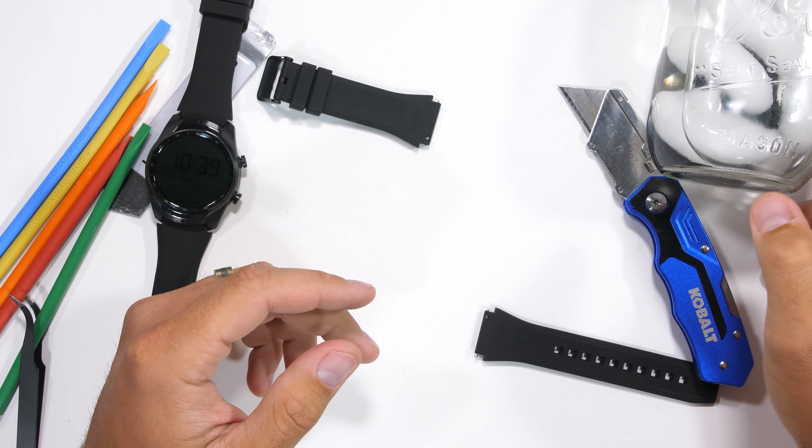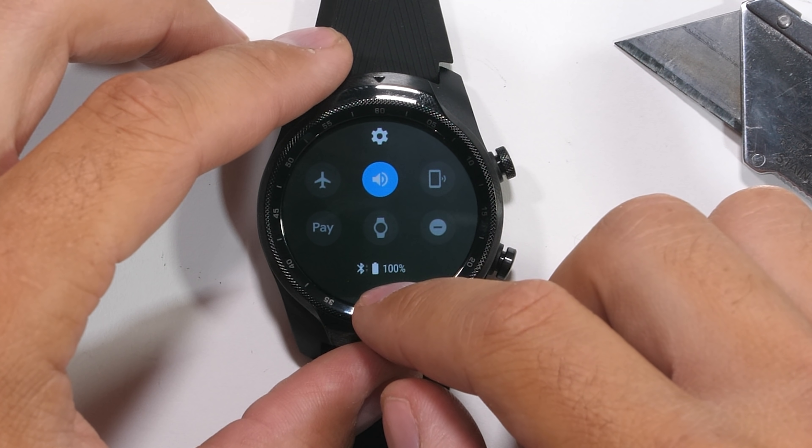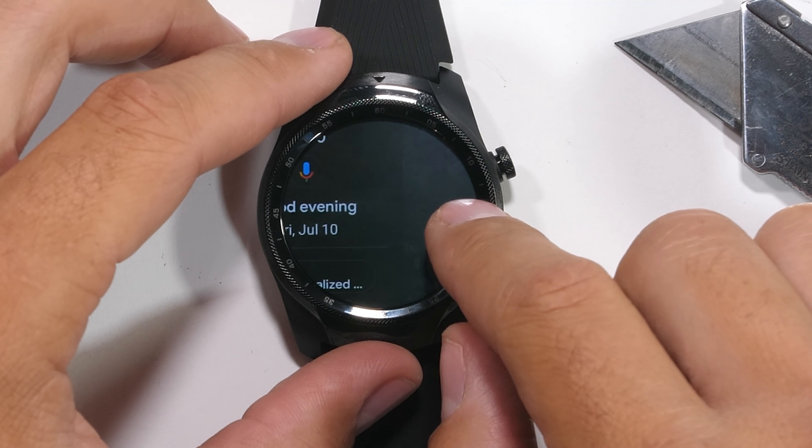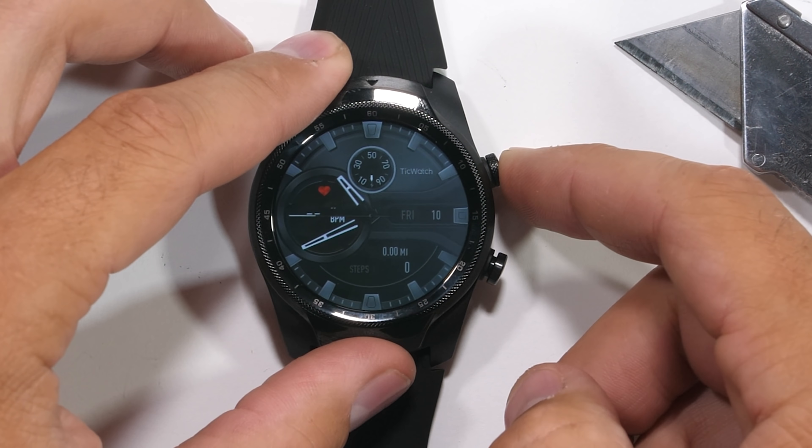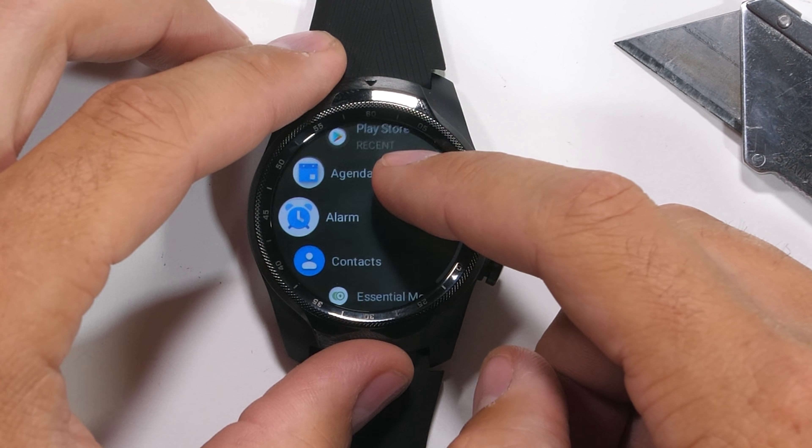Running the Google Wear operating system, it does all the normal smartwatch things like phone calls, notifications, alarms, heart rate, messages, and emails, and even Google Assistant. But we're here more for the hardware.